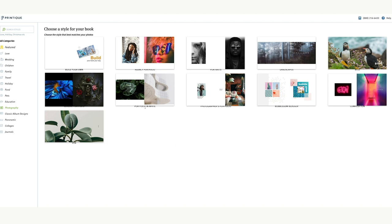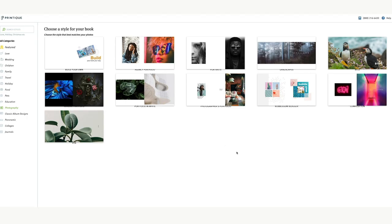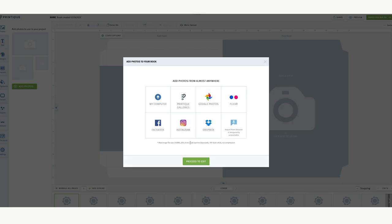Let's go into the photography templates — these are normally pretty simplistic, which I like. Let's go with this white one. The software is opening up — this is all web-based and it saves your project, so you don't have to complete it all at once. You can import your images and build it out over time.